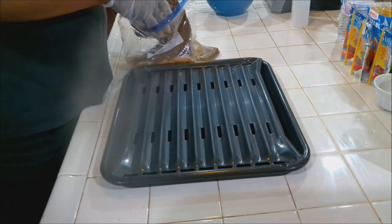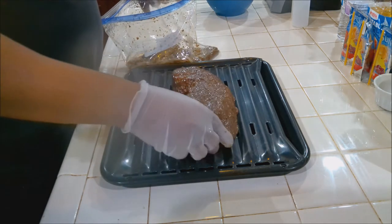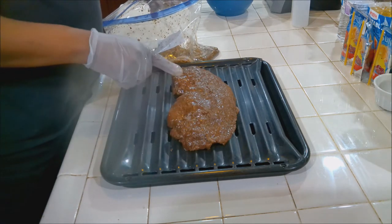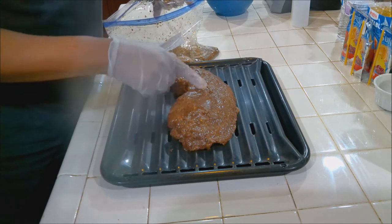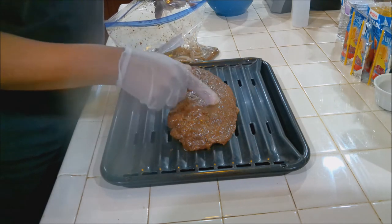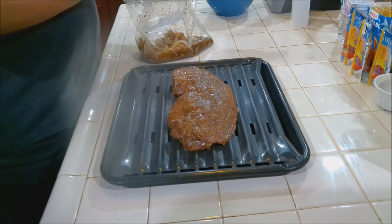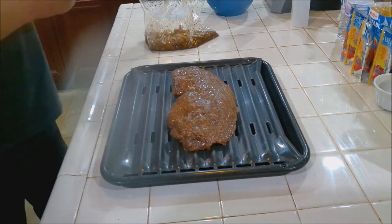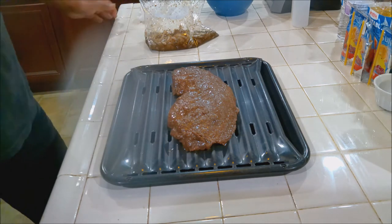Kind of shake the onions off — you don't need them, they've done their work. Remember, you want to look at the strands of the grain, how the grain is running, because we're going to be cutting against the grain. Now we're going to let this sit out for the last five minutes. Turn the broiler on and we'll be back.